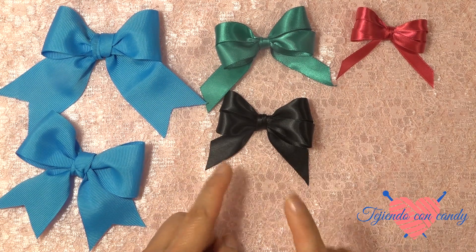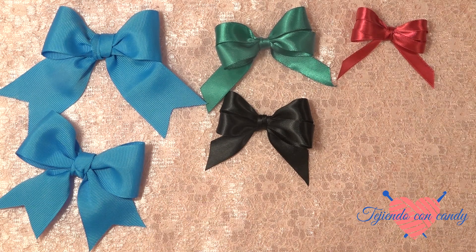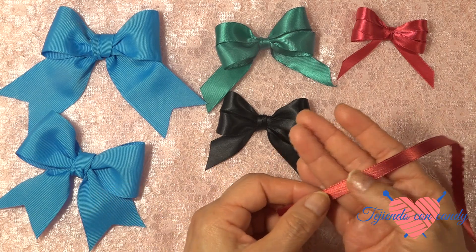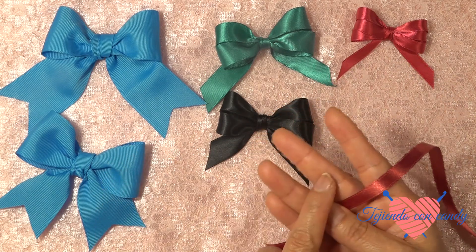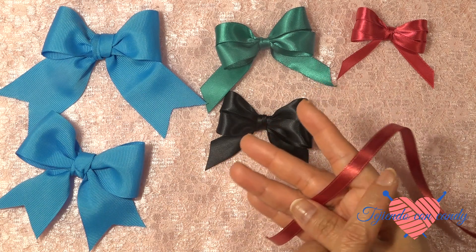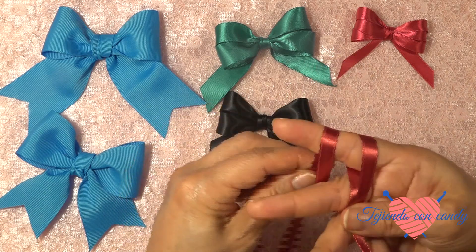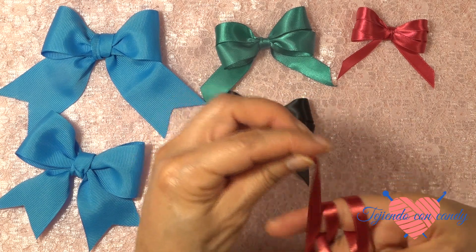Y una vez que ya hemos terminado de hacer nuestro moñito con dos lazadas, ahora vamos a hacer el que sigue con tres lazadas. Estamos utilizando un listón de un centímetro de ancho por 56 de largo. Y vamos a seguir el mismo paso de los otros, solamente que ahora vamos a usar solamente estos dos dedos. Y vamos a hacer tres lazadas: una, dos, tres.